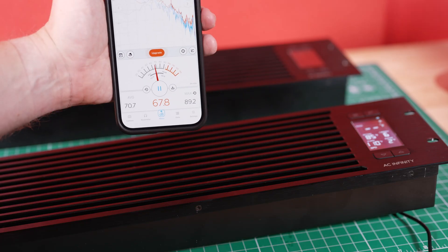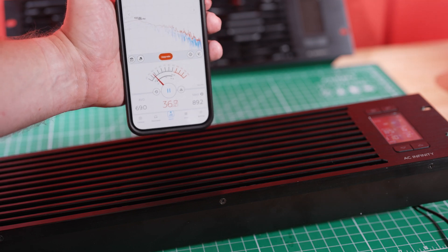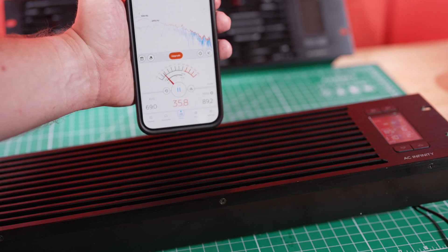Now that we're done with the tutorial, let's talk some numbers. The stock fans were hitting about 70 decibels at max RPM, while the Noctua fans brought that down to around 37 decibels — a huge perceivable difference. These numbers can be a bit misleading, because the difference between 37 and 70 decibels may seem like it would only be double in volume, but in real-world perceived loudness, the difference is closer to 10X, which was very much noticeable in person, as you can hear in this comparison clip.